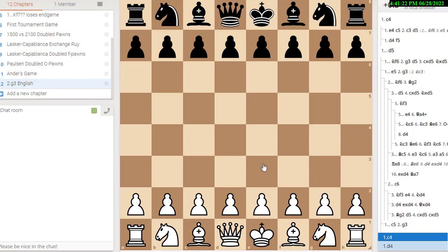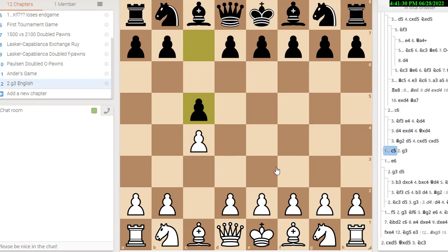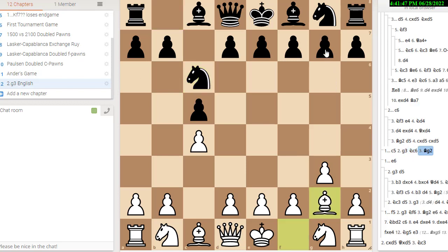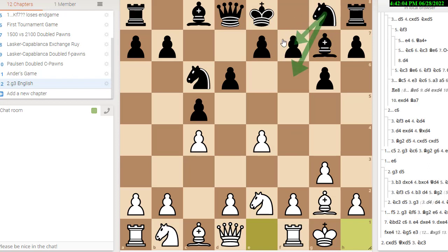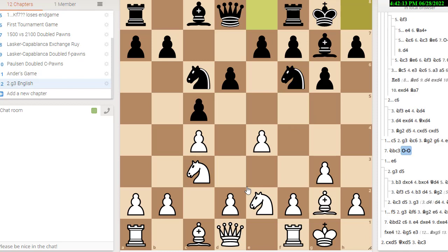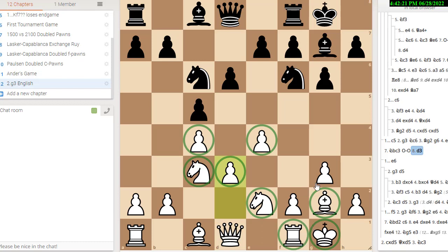That leaves us with one major line to look at: the symmetric English. Here the break moves for white are b4 and d4, and you could play either way — there are a million ways for both sides to play this. You generally play g3. Black could play knight c6; if he plays g6, bishop g2. Here I think Marin wants you to go into a Botvinnik system. The Botvinnik system is e4 and then knight g2. He could play either knight f6 or knight e7. Say for the sake of argument he plays knight f6, knight c3, castle, d3. These eight moves for white — this is called the Botvinnik system.